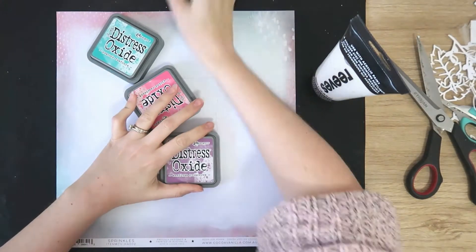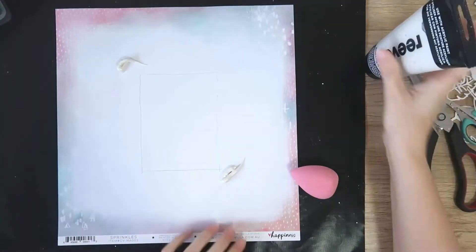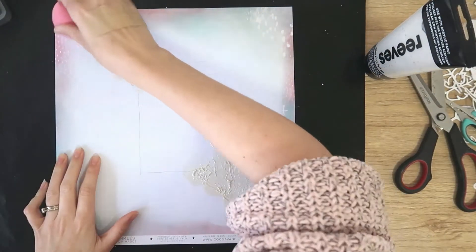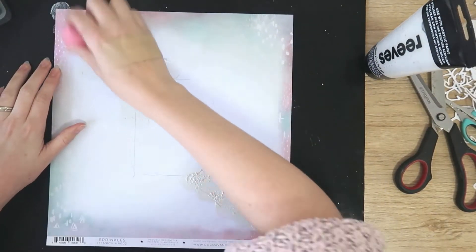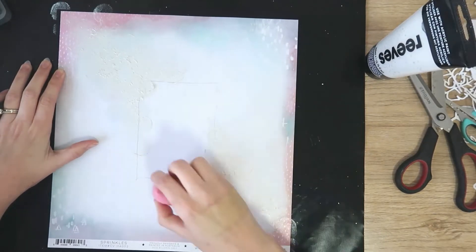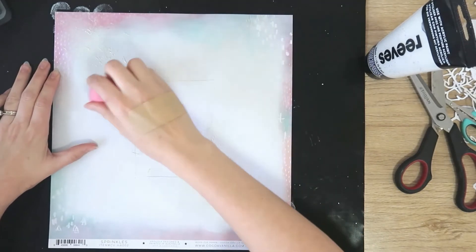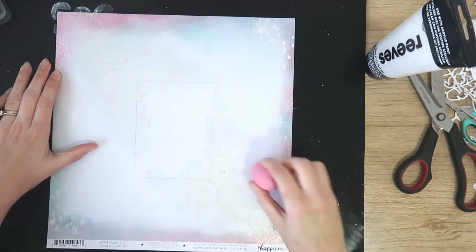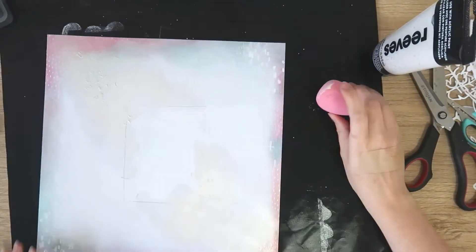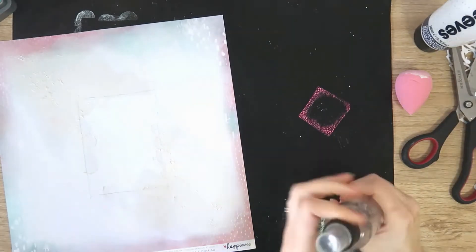So I've just traced out where my photo is going to go because I want to add some mixed media, as I do on most of my layouts — even if it's just splatters. But today I'm going to do something fun and I'm using an iridescent gel medium. That's just the Reeves brand, but I know Liquitex do one as well. I've put way too much on by accident, but I'm just going to go ahead rolling with it — I'm just smoothing it out, trying to get it not too lumpy. I just used a makeup sponge for that.